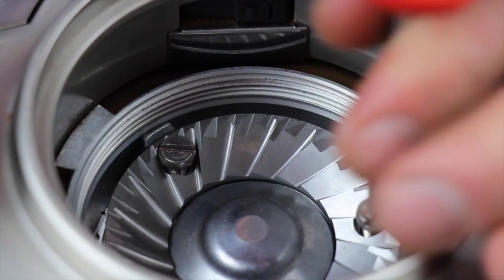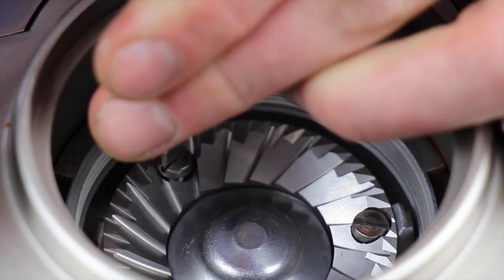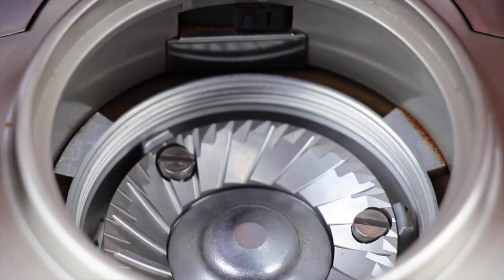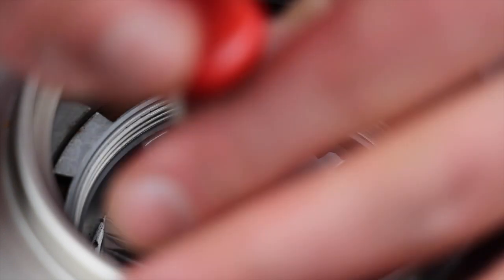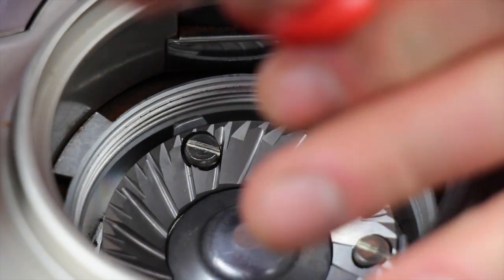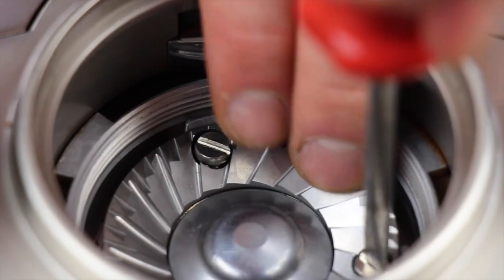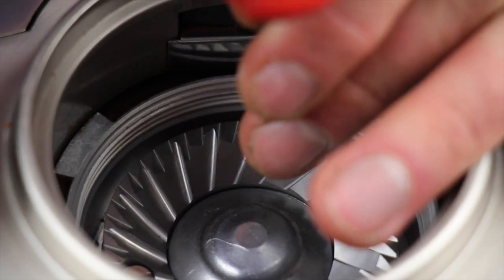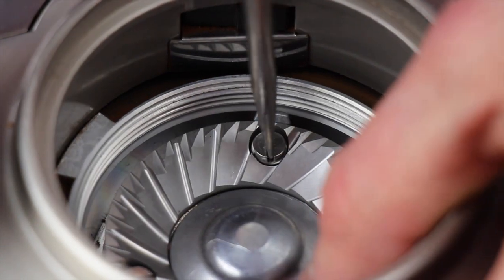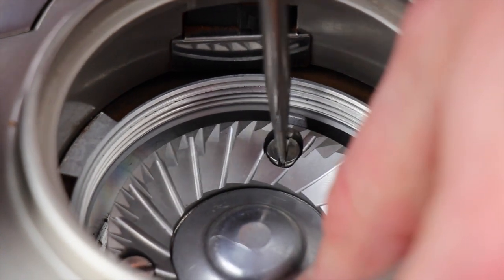Get each screw started threading. Once all three screws begin to thread in, tighten them up. You'll see I'm holding the assembly from rotating with my hand — this is why we want to make sure it's unplugged while I torque on it with the screwdriver.